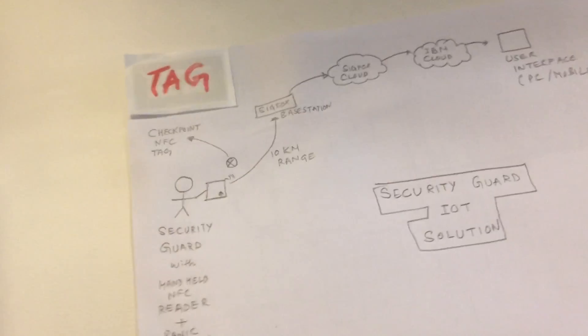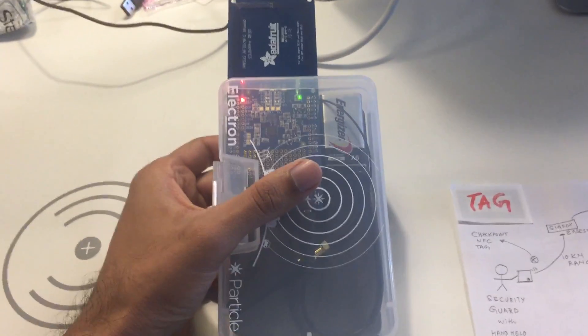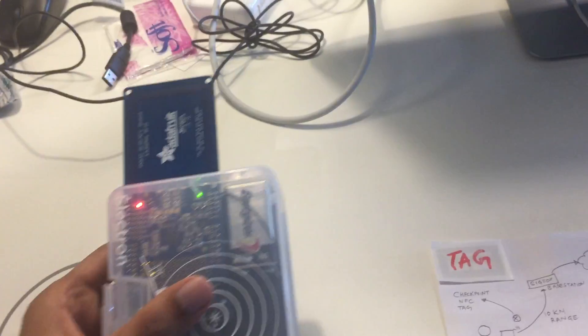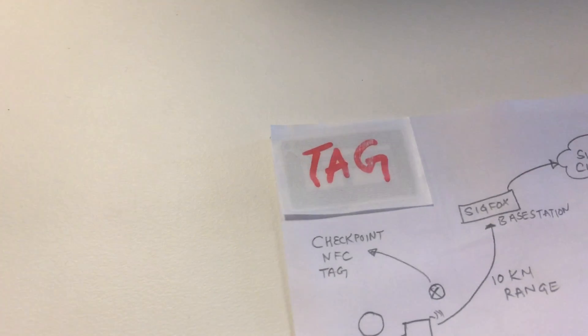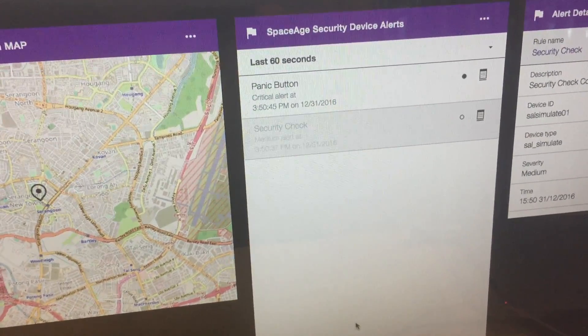So let's do a demo. Here is the device with the reader and I am going to tap it on the tag, and then you will see on the screen here that a security check has been made. So let's try this.